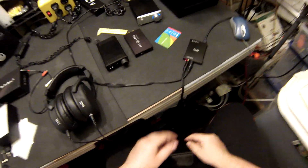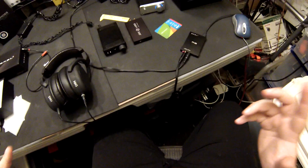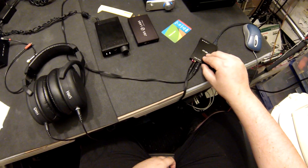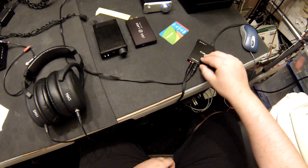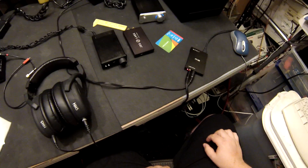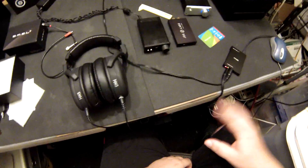I can tell from where the volume knob is that this is outputting 2 volts full, and if I switch my headphone into that, you can hear it's putting out 2 volts full. It's just amazing, amazing, amazing.